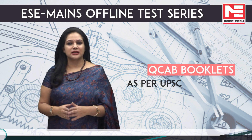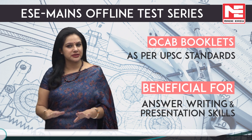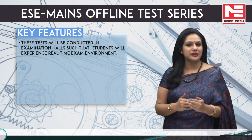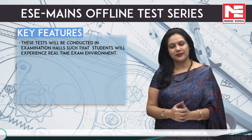QCAP booklets are provided as per UPSC standards in order to maintain answer writing and presentation skills in a given time frame. These tests will be conducted in examination halls such that students will experience a real-time exam environment.